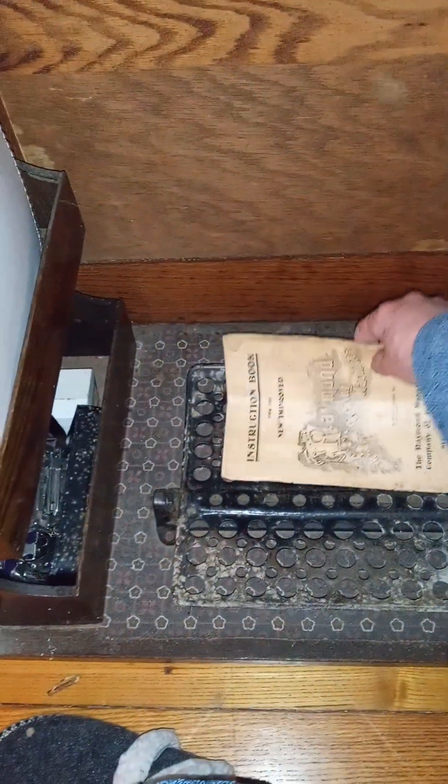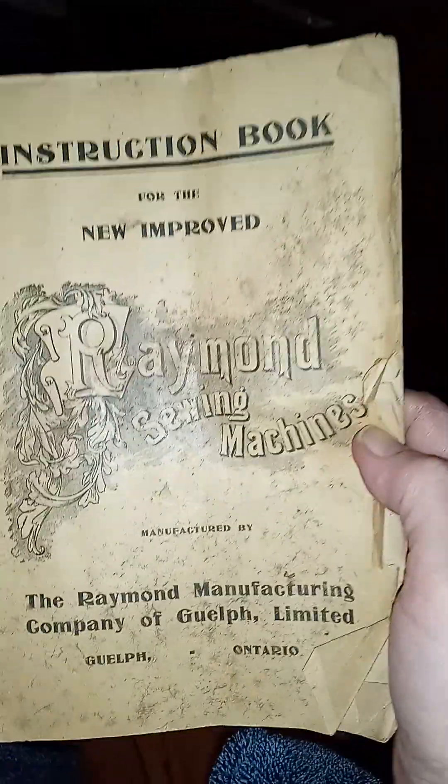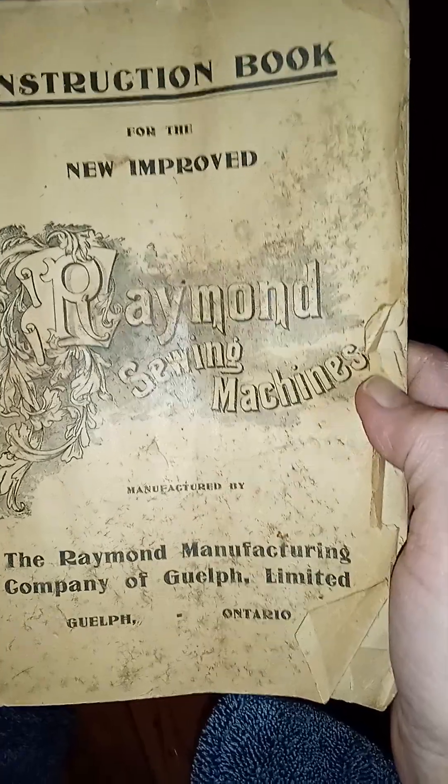Some patterns, another pattern. Oh my goodness, a book — sewing stuff. Not much, but down here — holy crap — the instruction booklet for the new improved Raymond sewing machines.